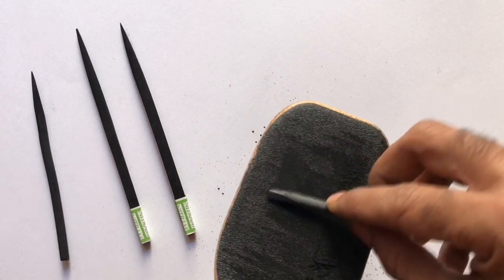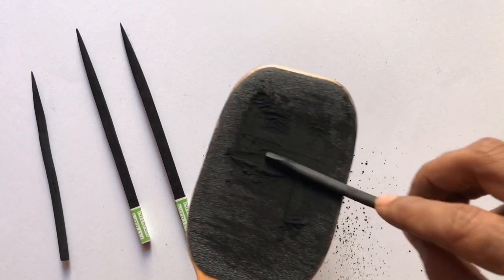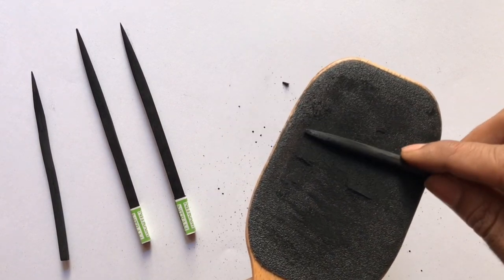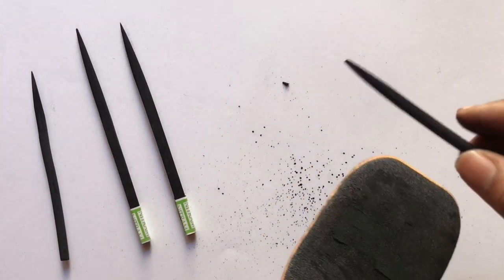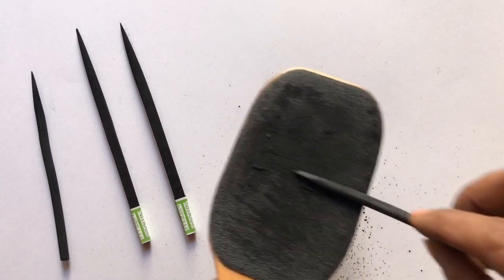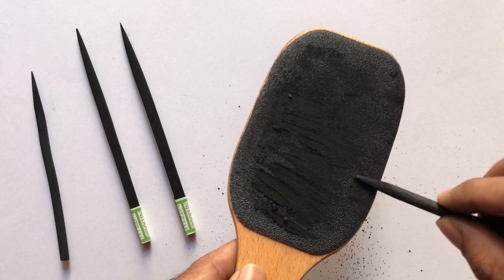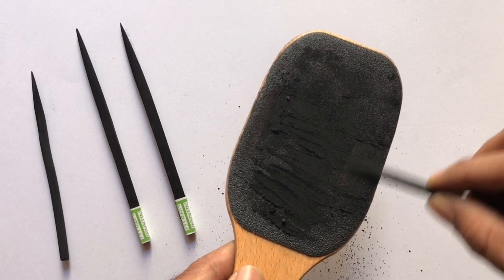Rub the stick from side to side and in the up and down direction. At times it may happen that you break the charcoal, which could be very frustrating, but try to relax and continue sanding. I usually stock a couple of sharpened sticks before drawing so that I can continue for a longer time.